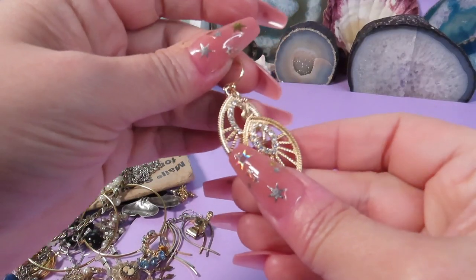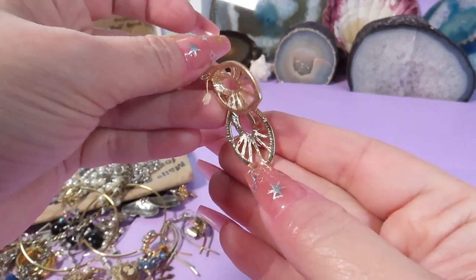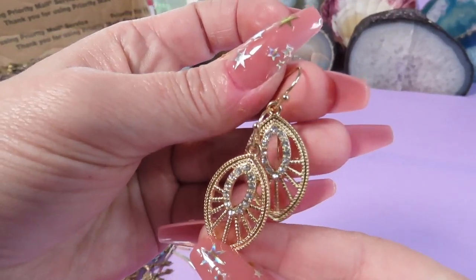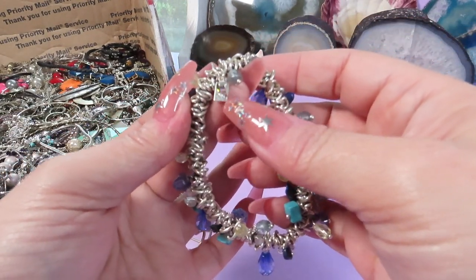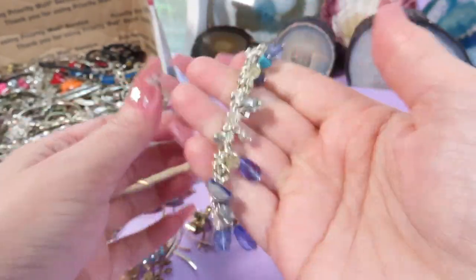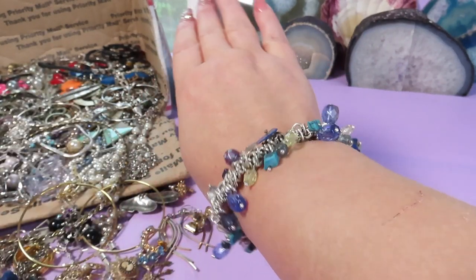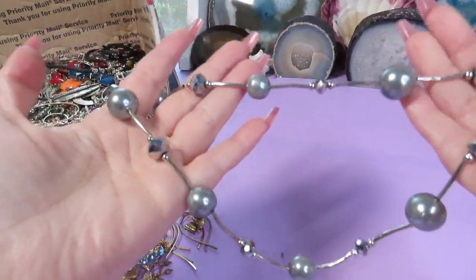Beautiful dangly earrings with rhinestones, gold-tone metal — these are gorgeous. And another stretch bracelet with cute green stones. You can see the chain channels squished together — I think it's a pretty bracelet, love the colors.